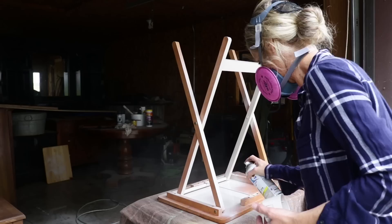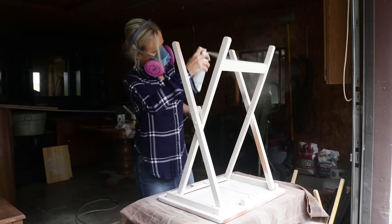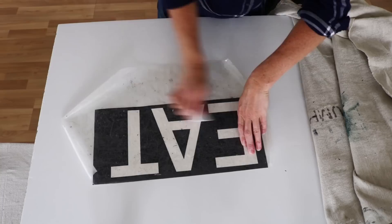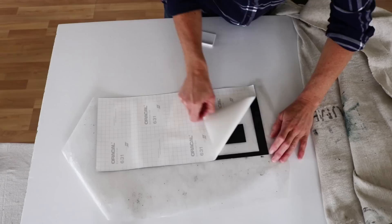For this table I'm using a tan-ish color of paint, also Rust-Oleum brand. What I want to do with the stained top here is stencil the word 'eat' onto it — I thought it would be really fitting for a little table like this. I use my Silhouette Cameo to cut out the letters.